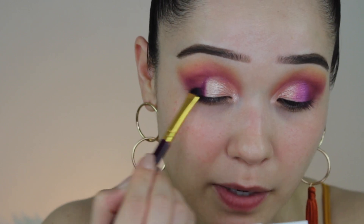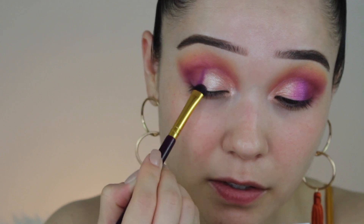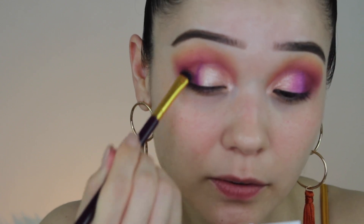Next I'm going to switch over to a short shader brush and try to mix these two shades together. I'm not going too intense because I don't want to get rid of my shimmery shade — I just want to tone down this weird patch that's right here.